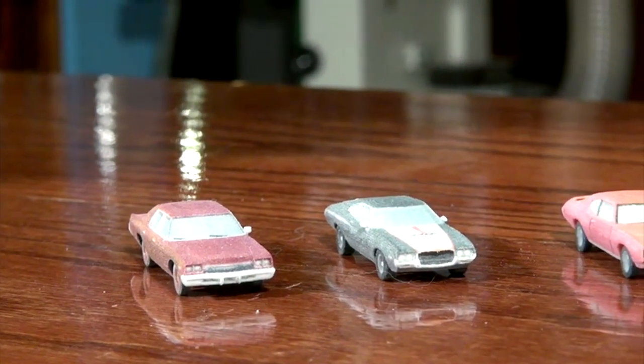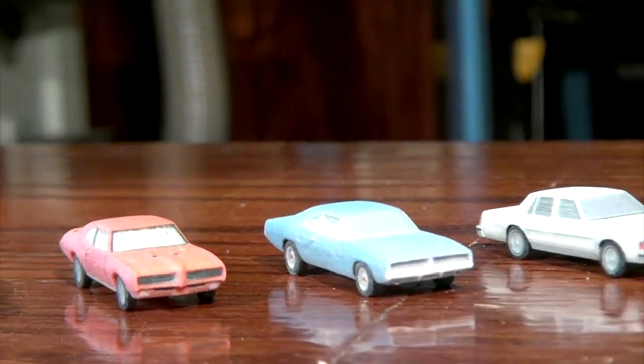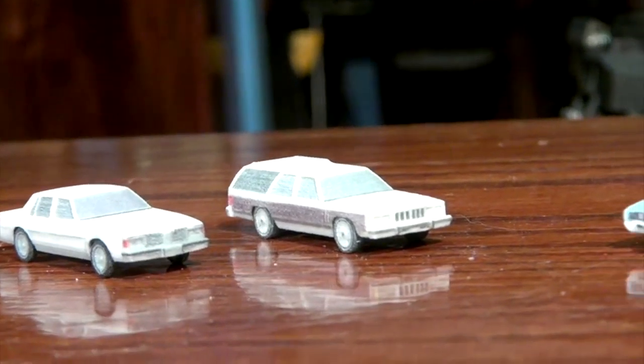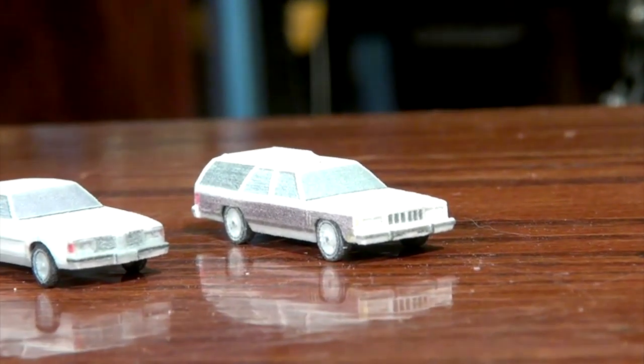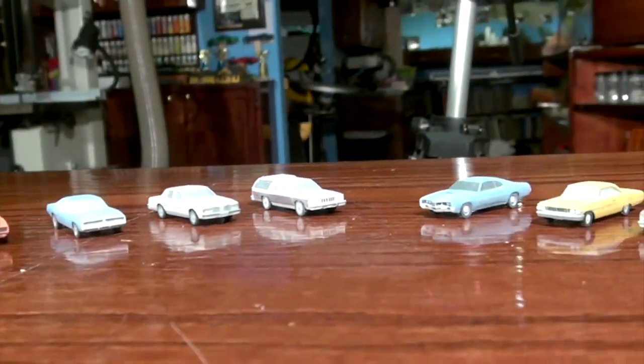The way the cars look right out of the box, they'd be great for a winter scene. If you just put a little snow on top of it, they'd look perfect because they look like they're covered with ice. So your job, if you want to make a nice looking model out of it, is to remove that icy look.